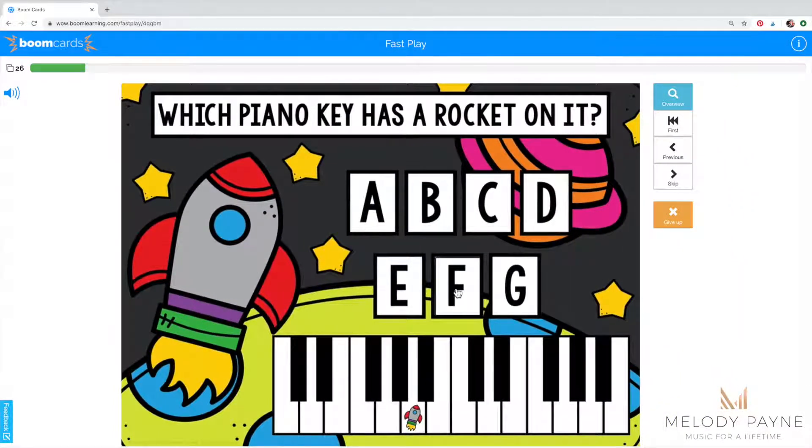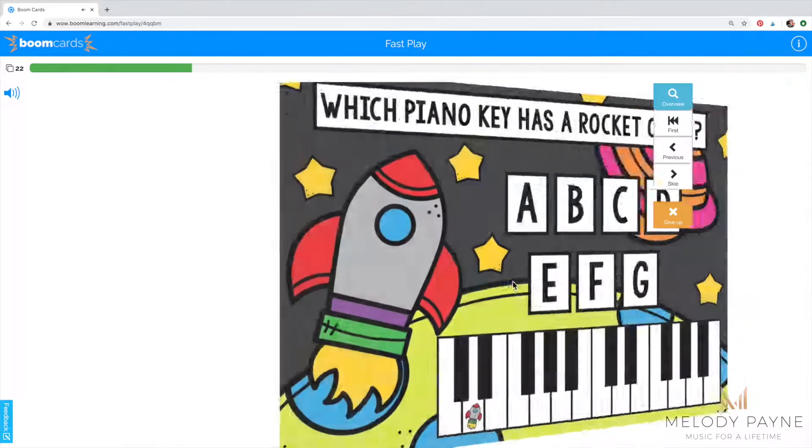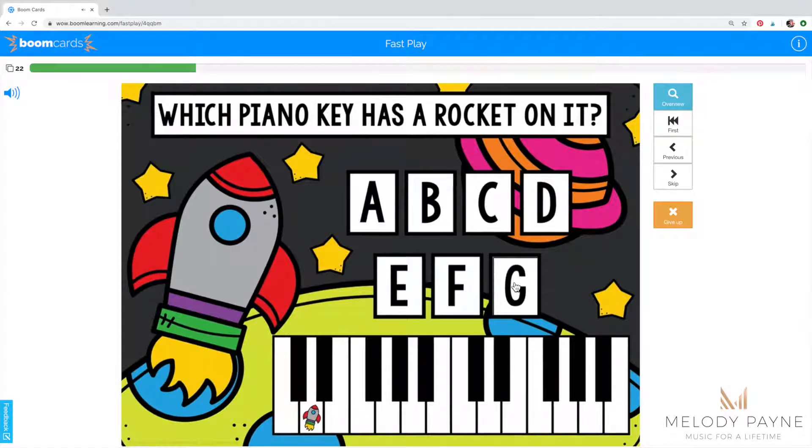There are 28 slides in this deck and play is limited to 15 slides per round. Let me show you a few more. As you can see, the cards are randomized and they'll be presented to the student in a different order each time the game is played.